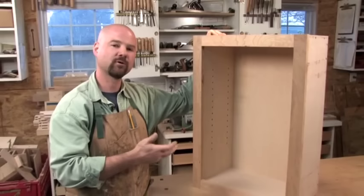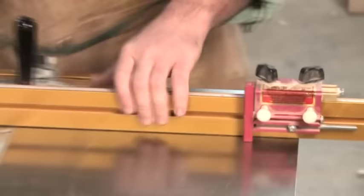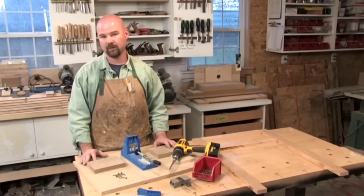Face frames add rigidity to the box, but more importantly they impart a traditional furniture look to the cabinet, which many people prefer. To build a face frame, I begin with ¾-inch thick stock ripped into 2-inch wide pieces. Cut two sections ¾ inch longer than the height of the cabinet to provide a nice reveal and detail. Then cut at least two rails or horizontal members 4 inches shorter than the desired width of the face frame — you'll need one each for the top and bottom of the cabinet, plus one for each drawer as well. For joinery, we'll turn to pocket screws — a fast and easy way to make a strong joint in a face frame application.